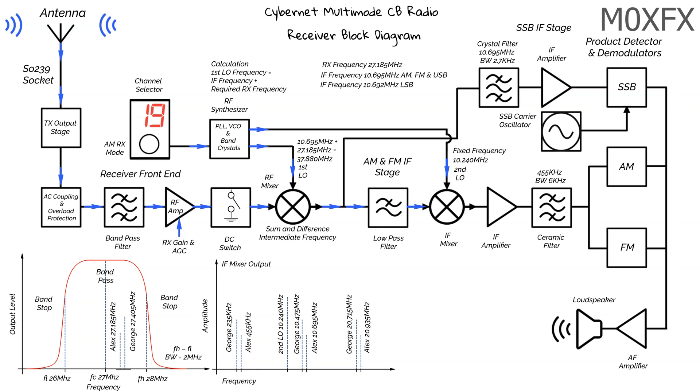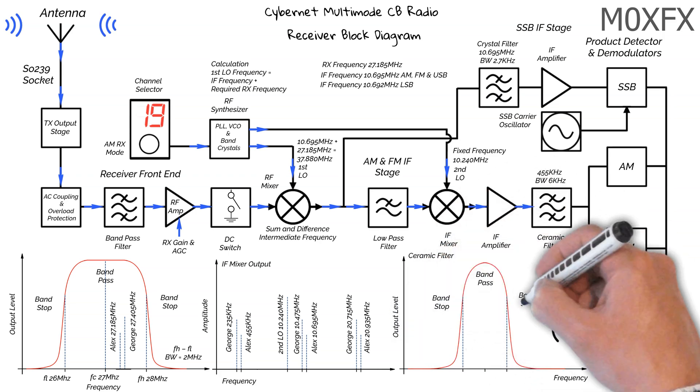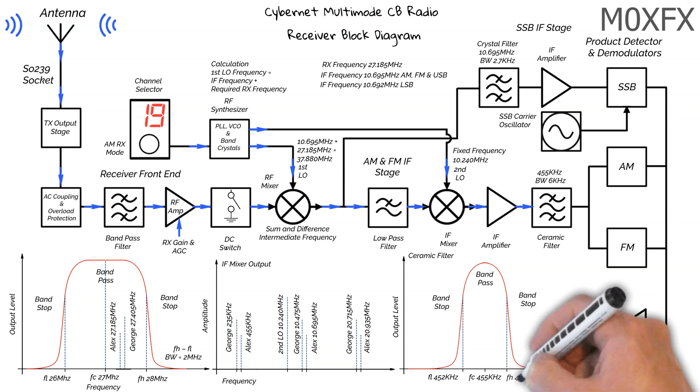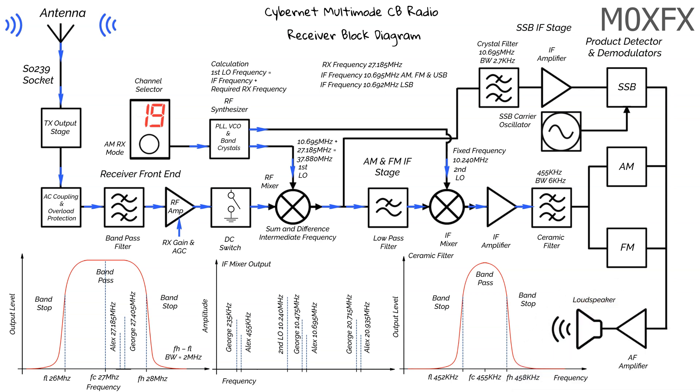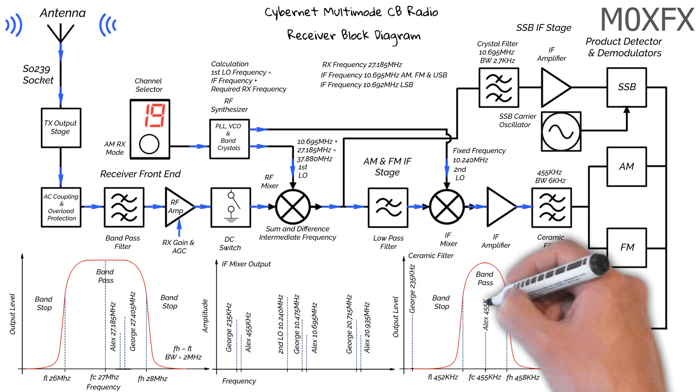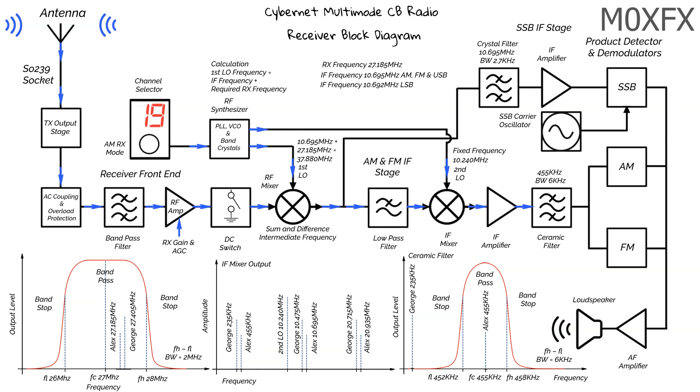We now move on to the IF amplifier to boost the signals, and then on to the ceramic filter. This is a bandpass filter — called a ceramic filter simply because of the materials it's made from. The filter has a centre frequency of 455 KHz, a lower frequency of 452 KHz, and a higher frequency of 458 KHz, giving a 6 KHz bandwidth. George's signal is now in the bandstop area, and Alex's signal is now square in the middle of the bandpass area, so only Alex's signal will pass to the next stage.